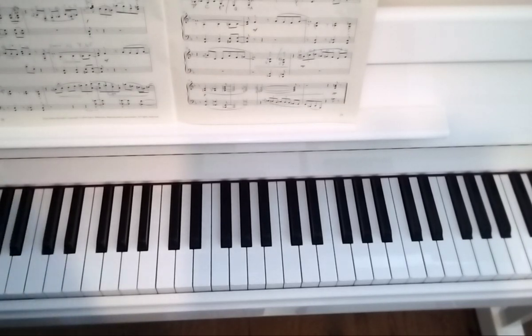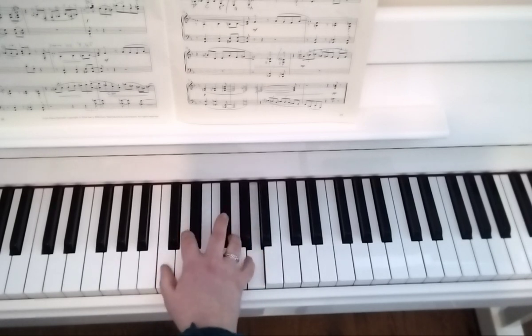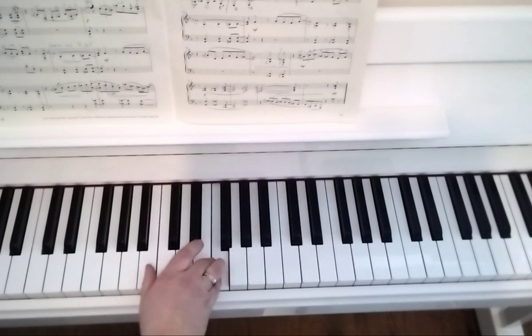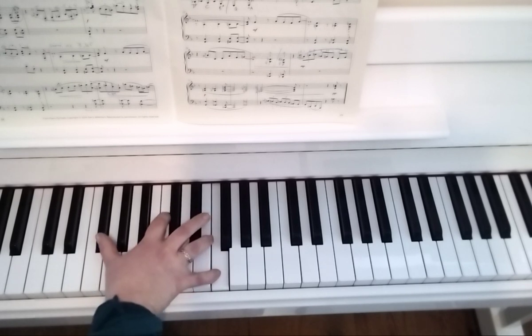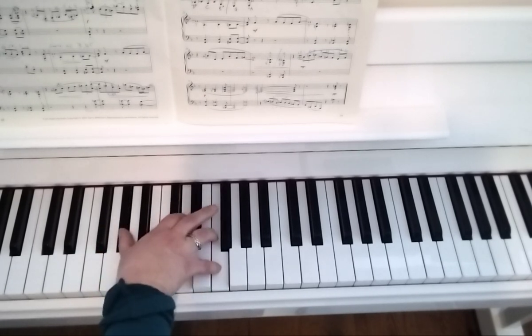This is Grade 6, Jazzy and Grace. I'm going to go from bar 6 onwards in the right hand. Swap 3 to 5, C and G flat. The whole time you were holding the 5th finger.